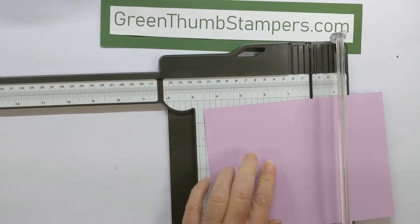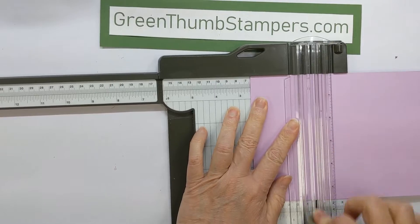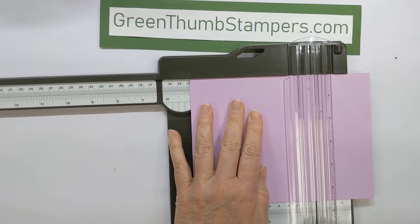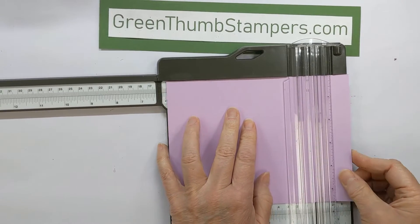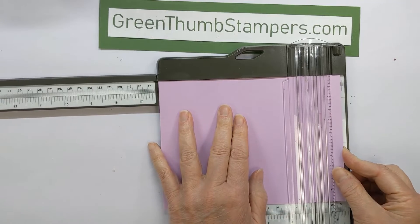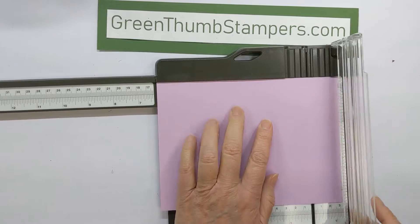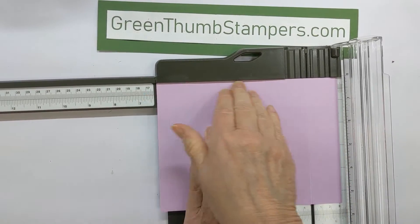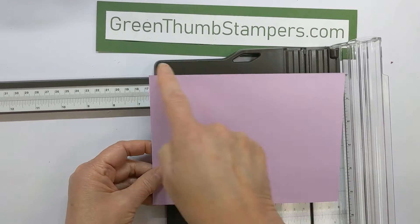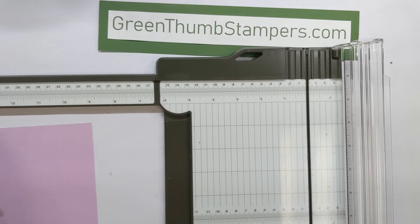We are going to score it at one and a quarter, two and a half. Turn it now — two and a half, five, six point two five, which is six and a quarter. And that's it. We're doing this along the seven and a half inch side, so if you've got a scoreboard or trimmer, put the longest part at the top.